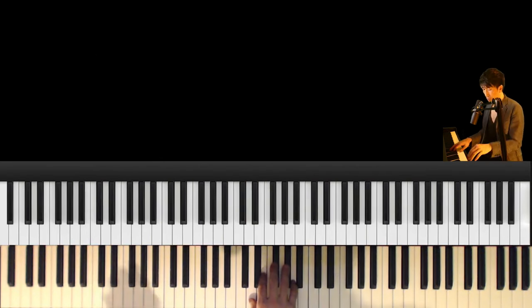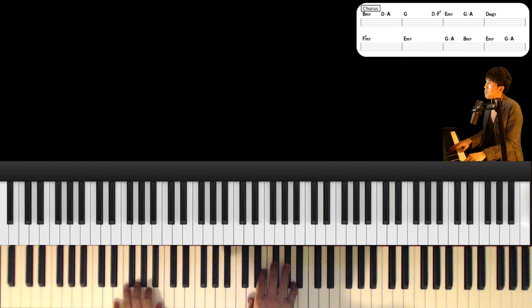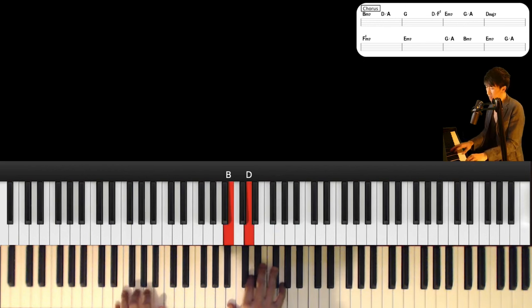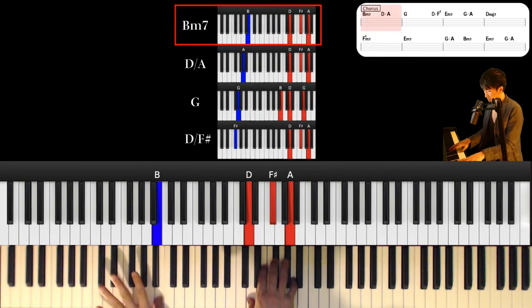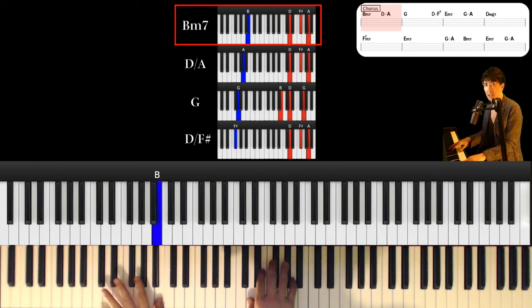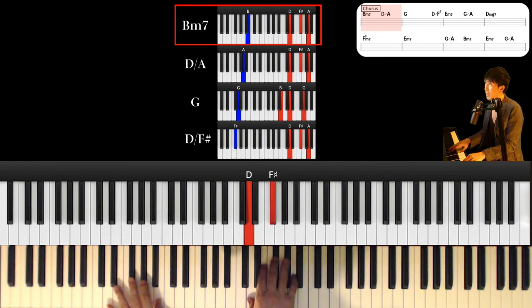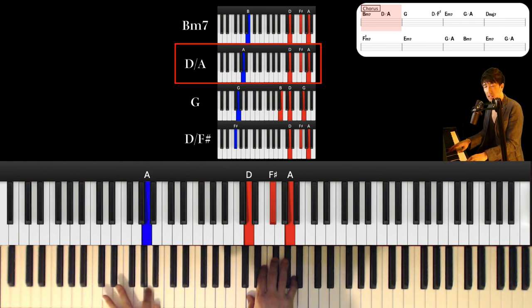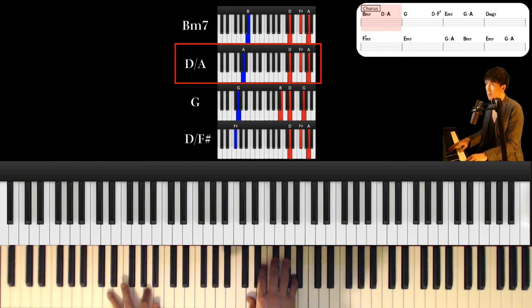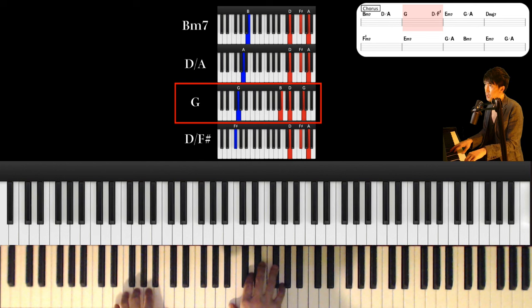Let's play the chorus part. One more song about moving along the highway. First chord is B minor 7th. Left hand is B and right hand is D, F sharp and A. And next chord is D major over A. Left hand is A and right hand keeps this: D, F sharp and A.